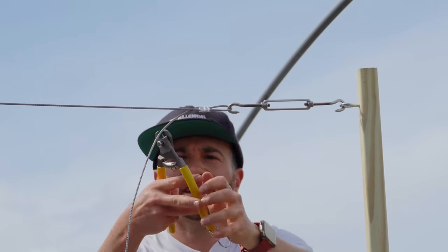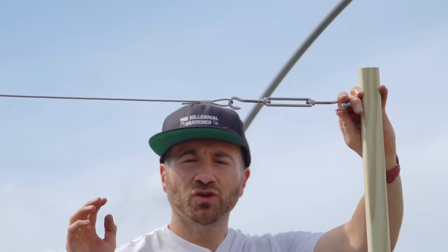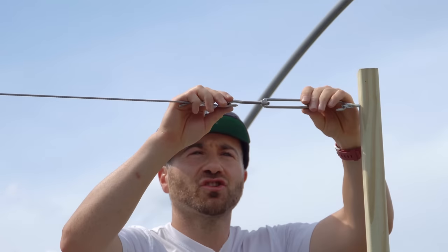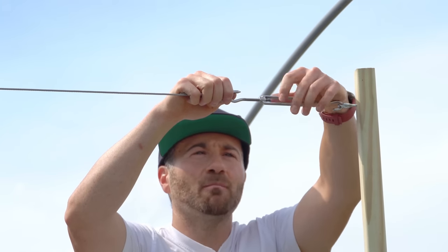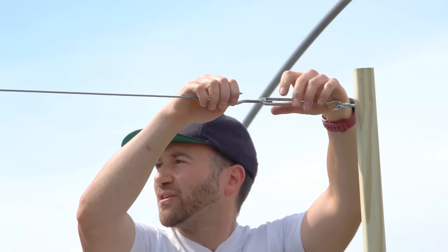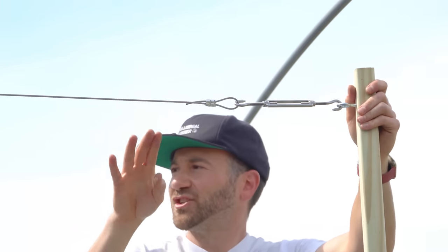Now that the cable has been tightened, I cut off the excess. I made sure to install the turnbuckle in the fully extended position, because we need to manually pull the slack out of the cable using the torque of the turnbuckle — and I pulled it to the point where it is about hand tight.